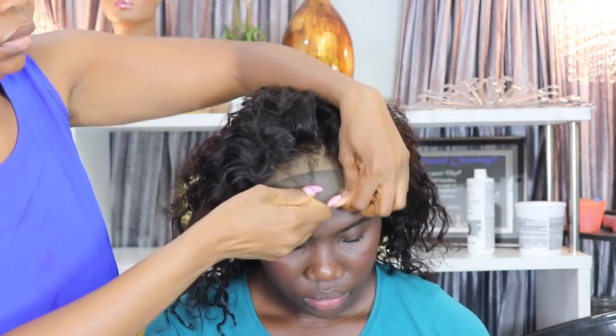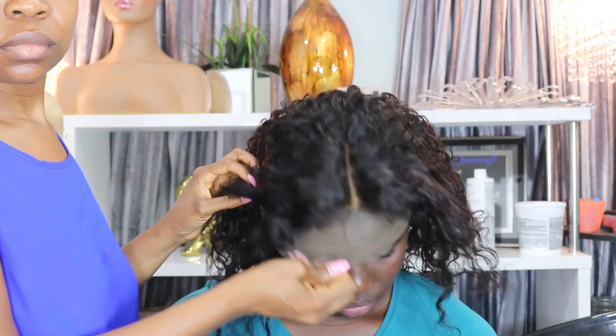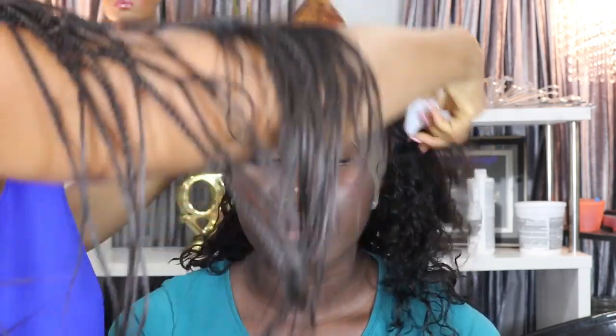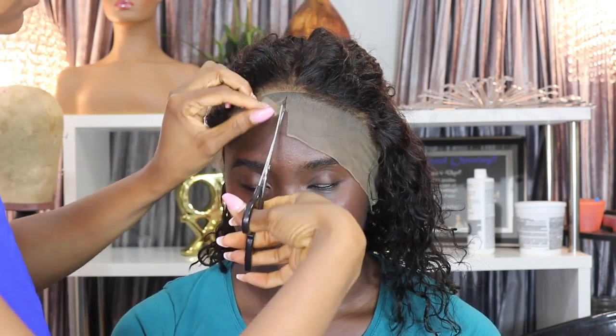I'm just trying the wig on over her head and making sure it fits. You can see this hairline is very nice — the wig is pre-plucked and the knots are bleached. The curls are pretty. I'm taking my pair of scissors and cutting off the extra lace.